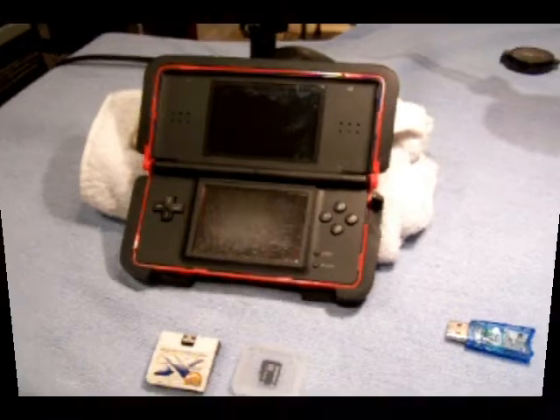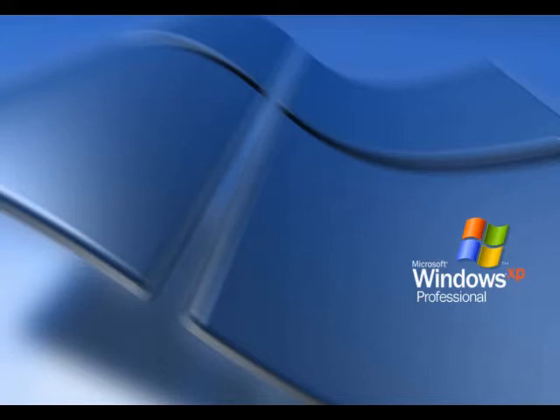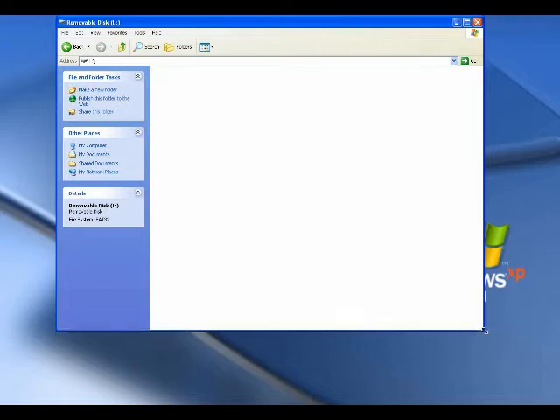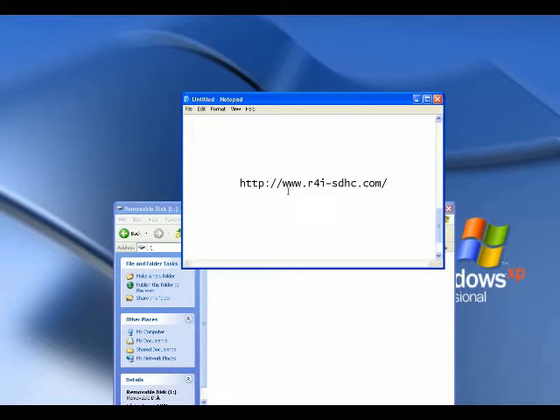Now I'm going to show you how to put the firmware onto the card. I showed you the R4 card and the micro card that goes inside it. Now we're going to get the firmware to put on the micro card. The first thing we're going to do is plug in our USB adapter with our micro card in it and give it a second to pop up. For me it popped up as drive L, and you'll notice that it's empty — you don't have to format it or do anything to it. Next, we're going to go to the manufacturer's website: www.r4i-sdhc.com.